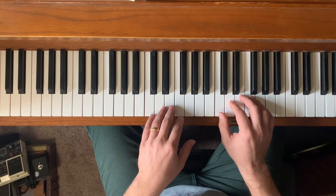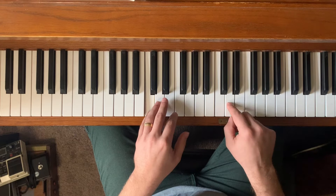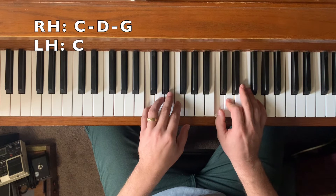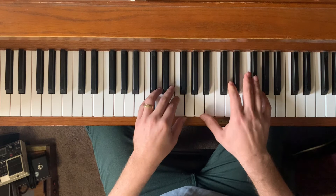The next chord we're working with is a C sus two. Sus means we're replacing the third — the third of a C chord is E — and we're replacing it with the two of that chord, which is D. So we're getting a sus two. So to start off, we have this.